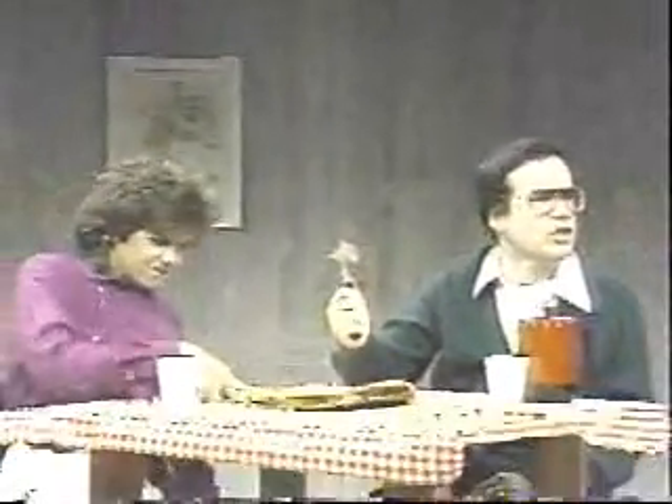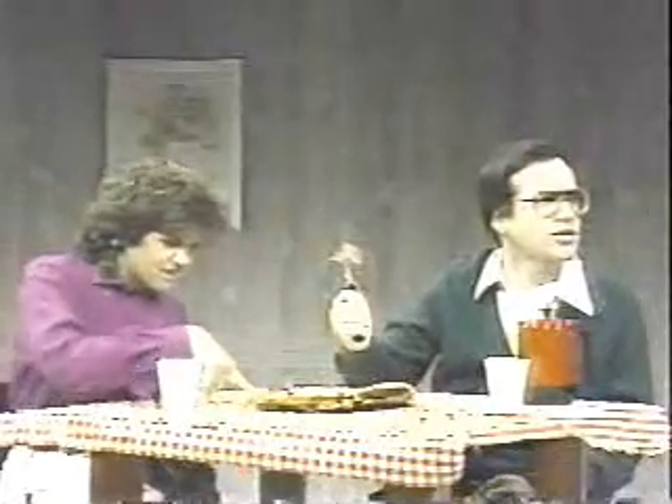Well, have no fear. The Ginsu Pizza Cutter has the answer for you. Hey, Giuseppe, this pizza crust seems to be a little overdone. It's no problem. I cut them up in a chip.